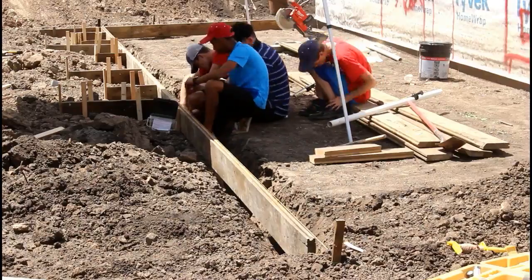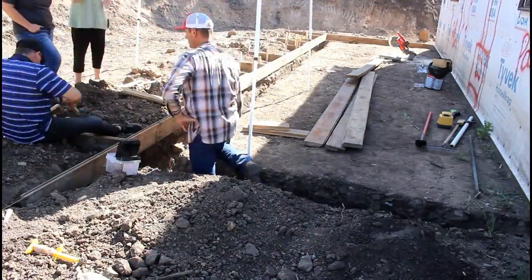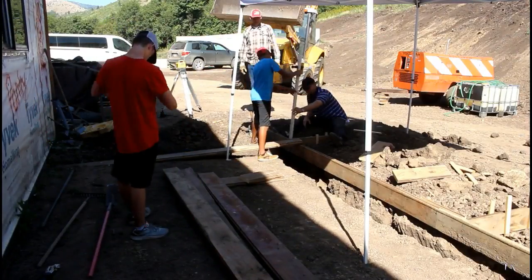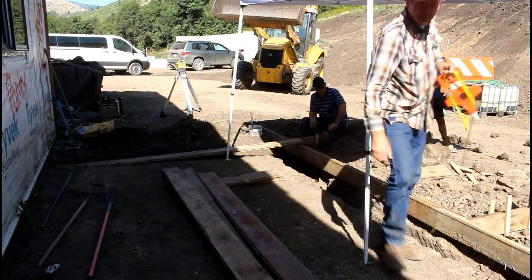As usual, these guys are in their element. In just a matter of a couple of hours, they helped me get things dug out and ready for the forms.